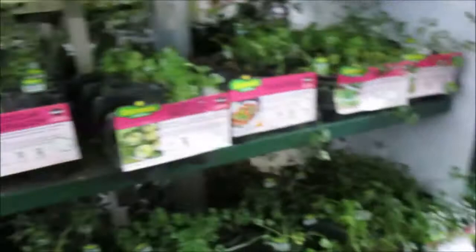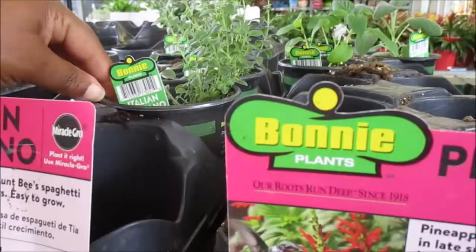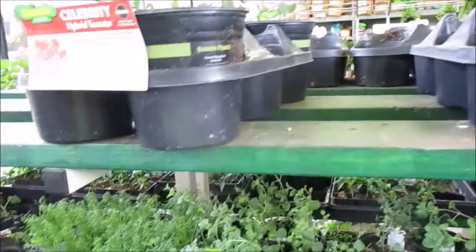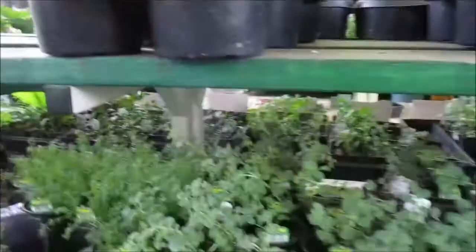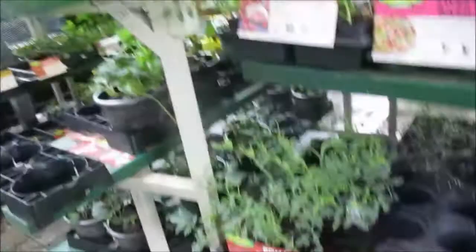Oregano — did I get some oregano? I do like Italian oregano. I gotta get some big pots for the tomatoes before I leave. This is some chamomile right here, let's try this. Now this is sweet basil but all that has gone.